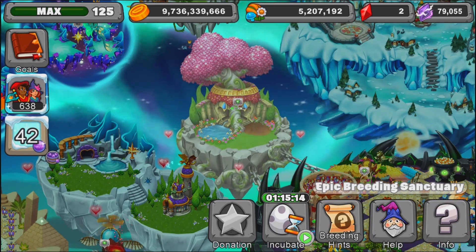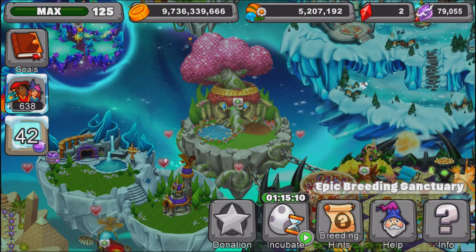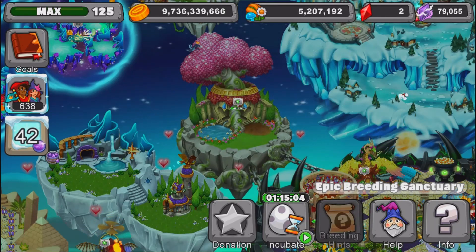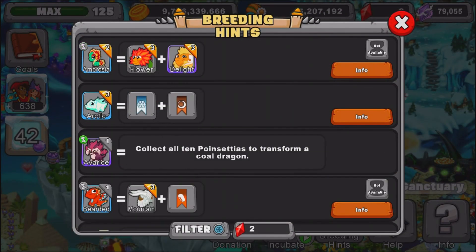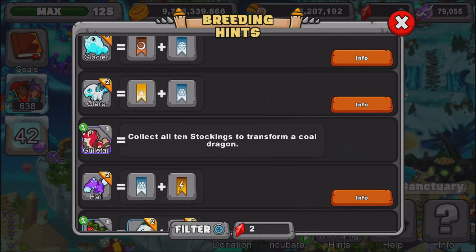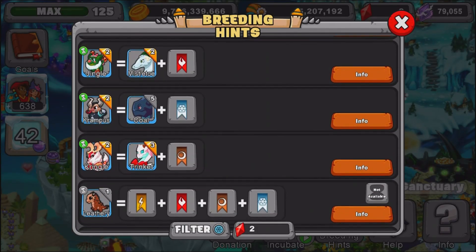If you want to leave a dragon down in the comments that you want me to teach you how to breed next in a remastered video, let me know. But today we are going to teach you how to breed the Krampus Dragon Remastered. So let's go down here into our breeding hints, we're going to the cold element, and we're going to find the Krampus Dragon. This is a new series, so just go to the comments if you want me to breed a certain dragon and I'll make a remastered video on it.